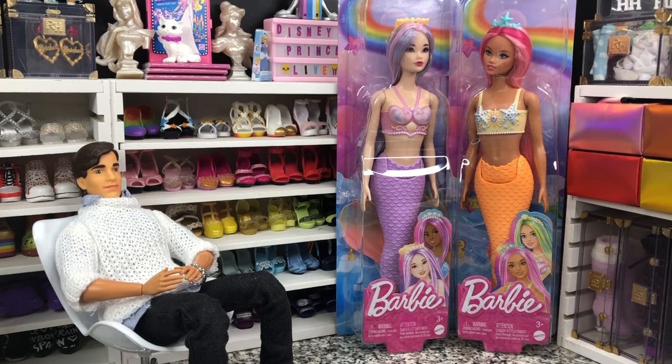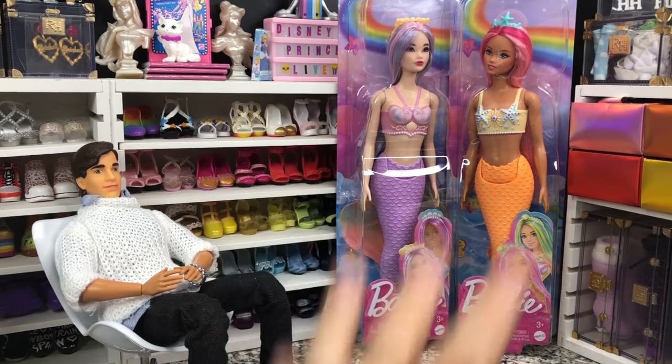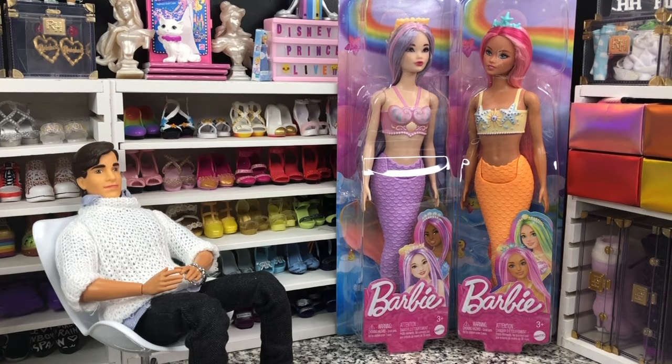I wound up with only two of her. I found one when she was returned in stores and then found another one later that was also a store return, because people bought those up like they were going out of style to resell them — and then returned them when no one would spend a hundred dollars on holiday dolls. So I did pick up both of them and I'm going to do both in the same video.